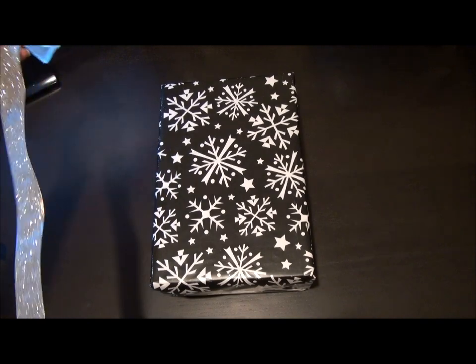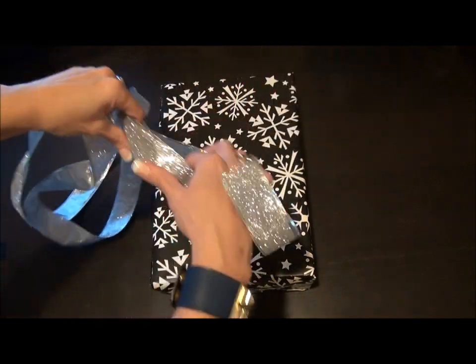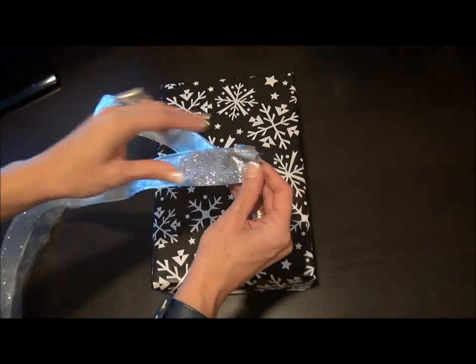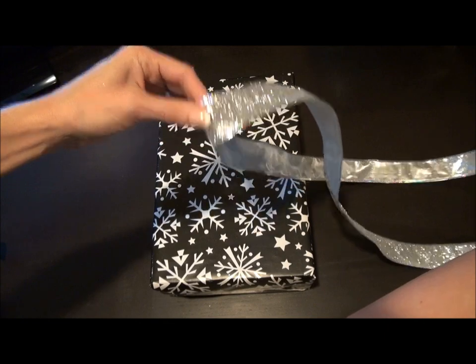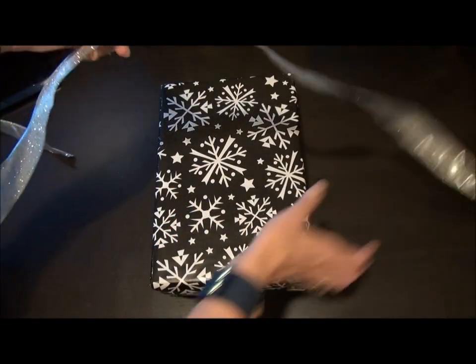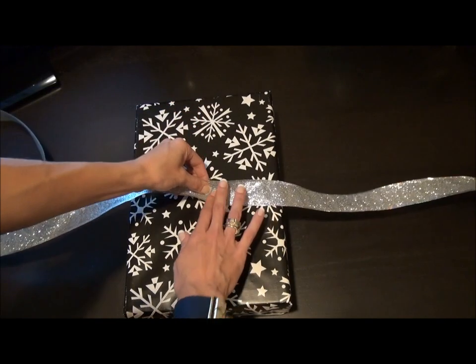I measured out roughly a little bit over a yard and a half. I'm going to put the ends together so I get my midway point — that's my middle. Now I have evens on both sides. I'm gonna put my middle on the right side of the box up, without the seam on top, and put my middle in the middle.